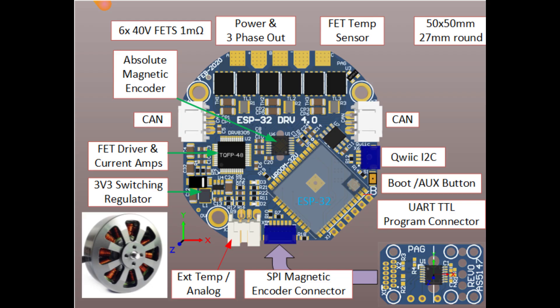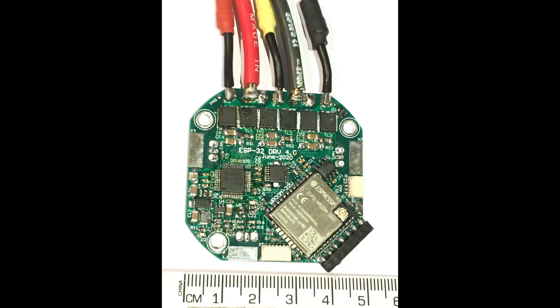The board is designed to run from 7 to 30 volts, 2S to 6S LiPos. Peak current is around 30 amps, depending on cooling.